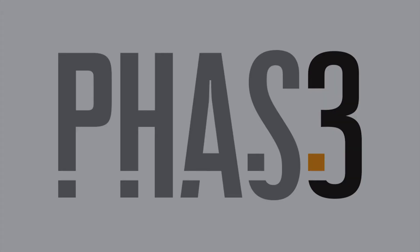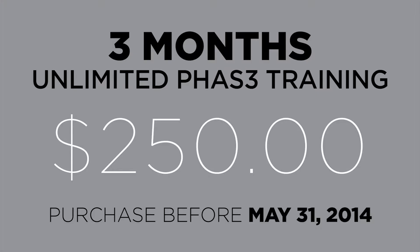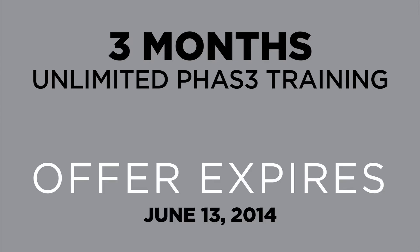Here are the specifics of the Phase 3 Summer Passport. If you purchase one by May 31st, it's going to be $250 for all access to our facilities for three months — that's over $150 in savings. And if you happen to purchase one by June 13th, it's $300, which is over $100 in savings. Either way, it's an incredible deal. There's absolutely no excuse not to get in here and try this out.